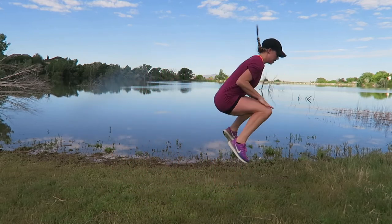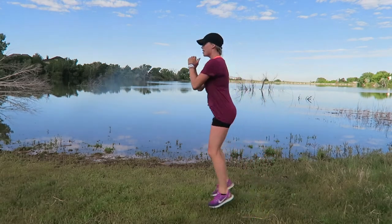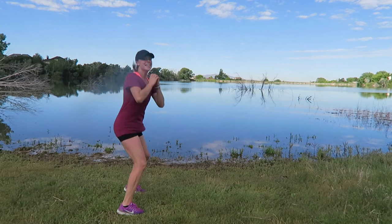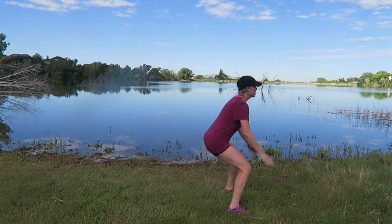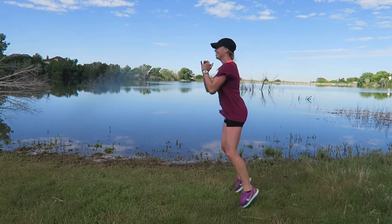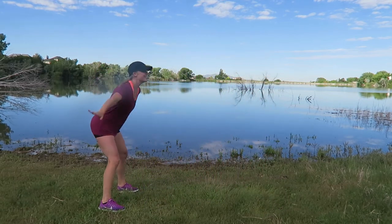In, out, switch — in, out. Move to five in block number two. In, out, switch — three seconds, add a tuck jump. Jump and switch — plyometrics are great for that cardio, muscle strength in the legs. In and out. Three, two — time.